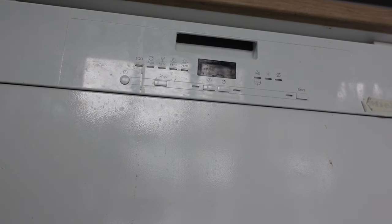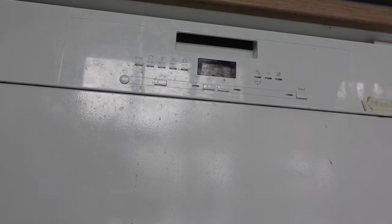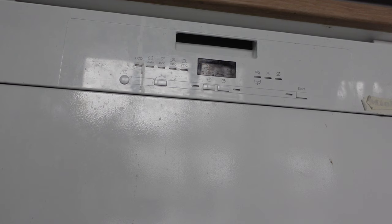Hey everybody, this is just a quick video to show you how to reset a Bosch dishwasher. There are two different ways to do this depending on how old your model is. The newer models do it one way and the older models do it another way.